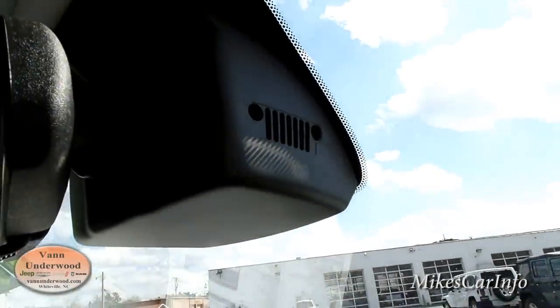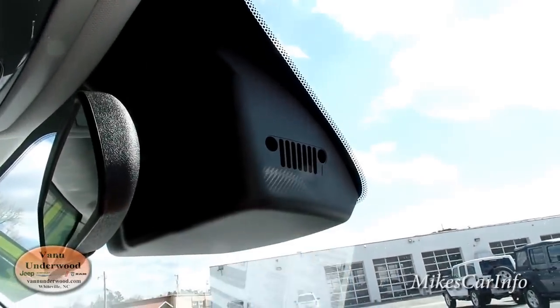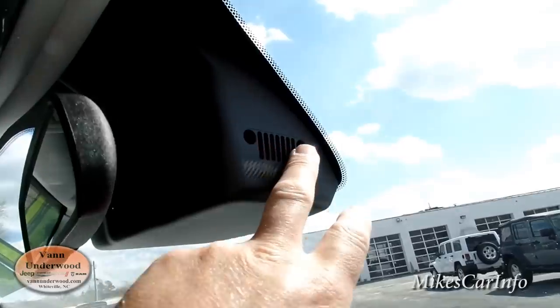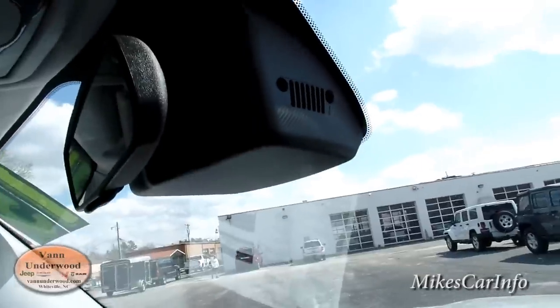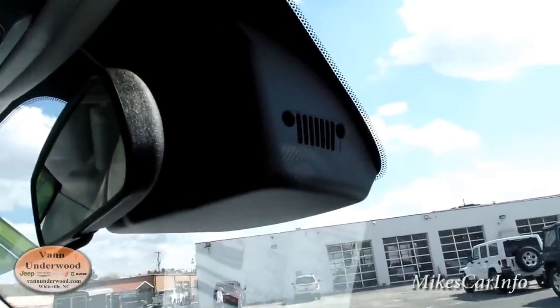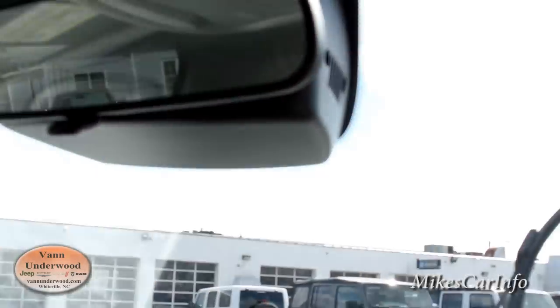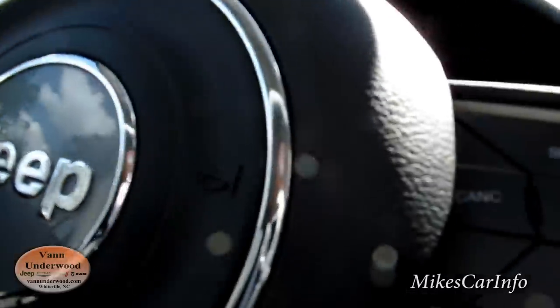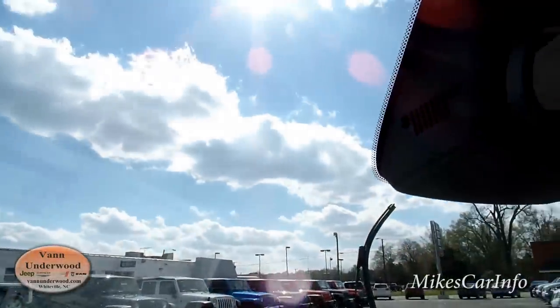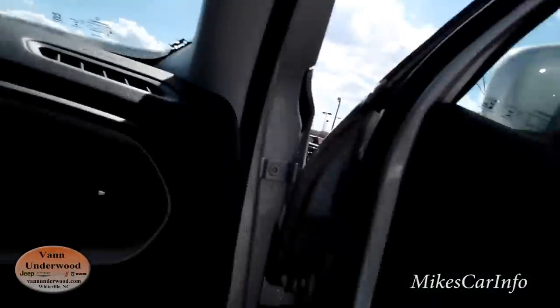On the side here we've got the Jeep symbol used as like a ventilation hole on the side of this auto-dim mirror and auto-dim headlight system. There's one on that side too — same thing. I'm going to go around the other side in a minute.